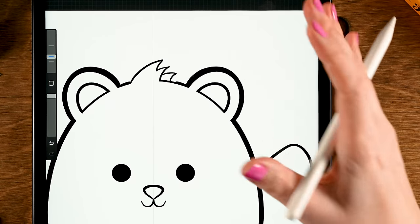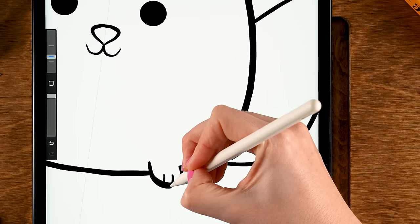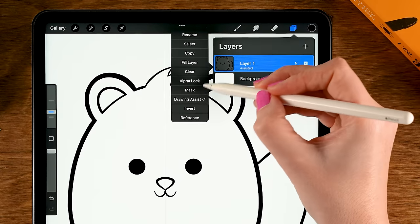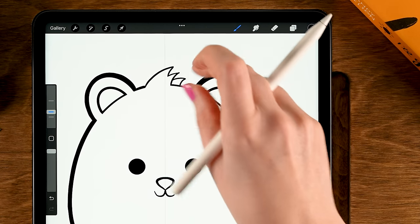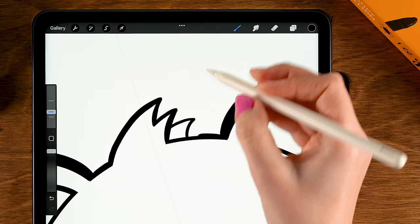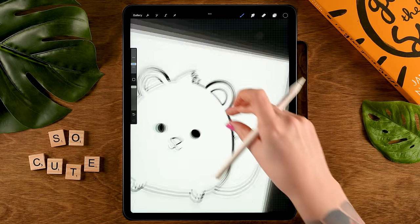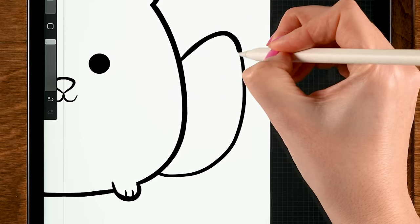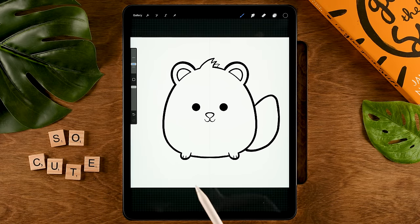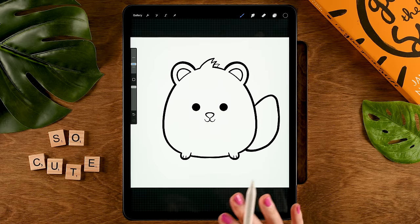The hair is not symmetrical so leave that for now, and the tail is also not symmetrical, but the paws are — we can make those a little bit thicker. Then turn off symmetry by going to the layer, tapping it, and turning off Drawing Assist. You can then refine some of these lines and put more emphasis where needed. Then let's turn off our vertical line — go to the wrench, then Canvas, and turn off the Drawing Guide.